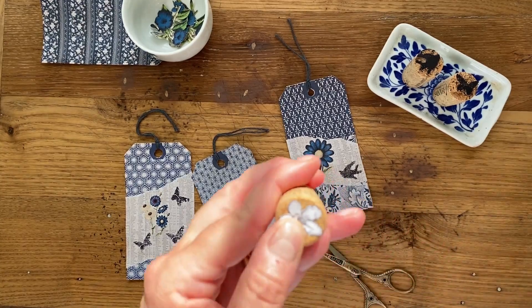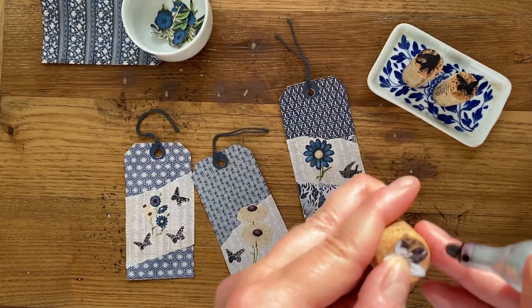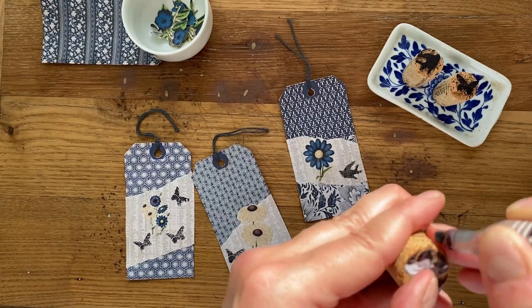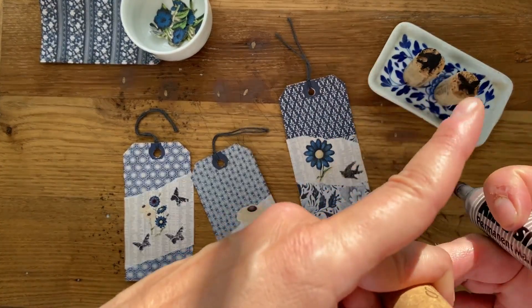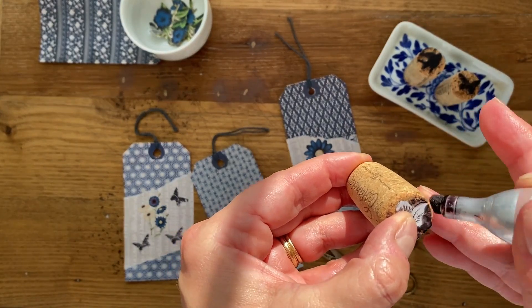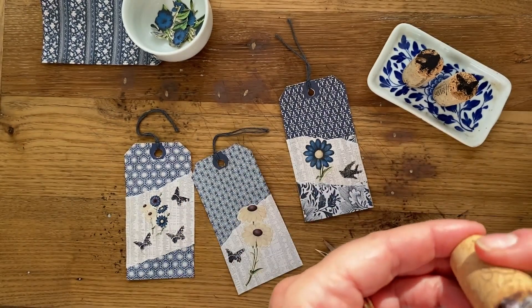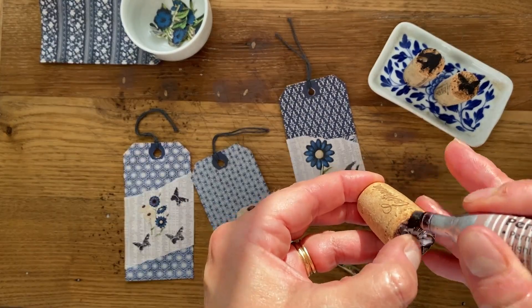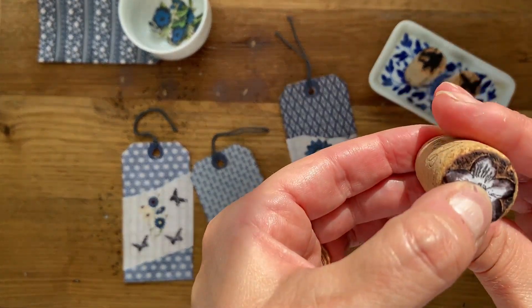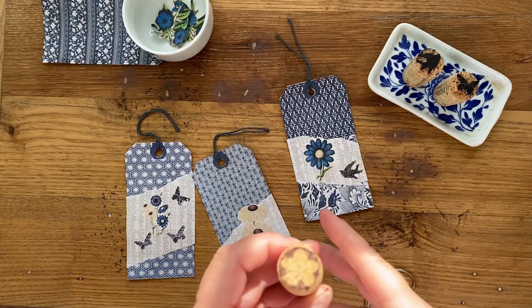Let me show you on a fresh stamp. Here's my little violet — I'm going to take my marker and go right over the image, all the way around. You'll probably get some ink on your hands, but be careful to hold it in place and don't move it. You could even adhere it to the cork if you wanted to. Once you have it all marked, remove the image — and voilà, that's what you're going to be carving.